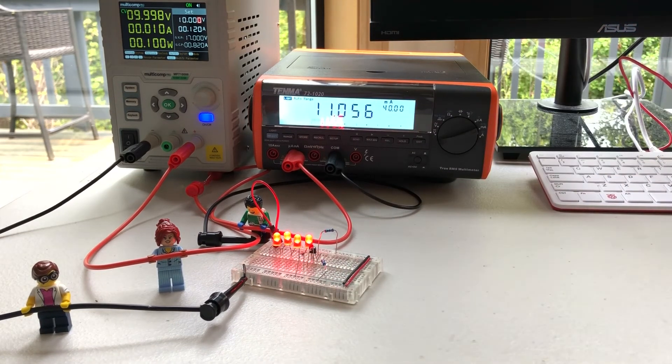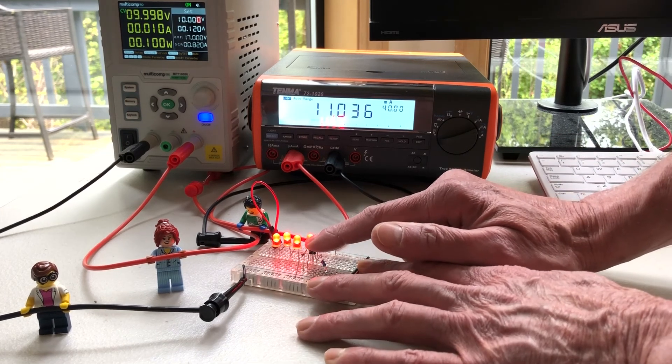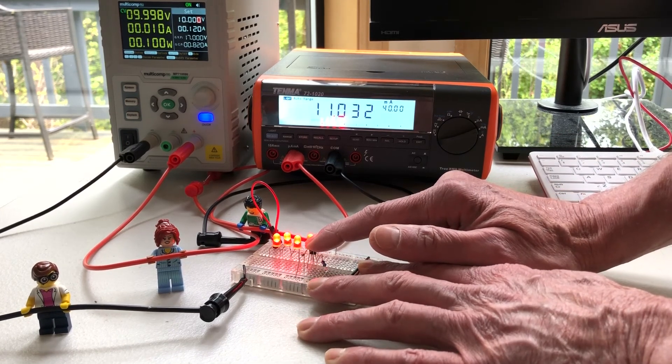You may have noticed during the demonstration that the current varied somewhat over time. This is at least partially due to the changing load but also temperature as the transistor and components warmed up. Watch the current as I place my finger on the transistor and then remove it.